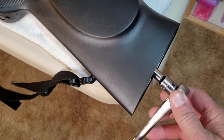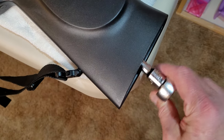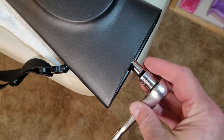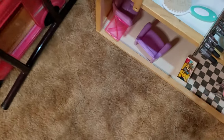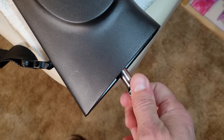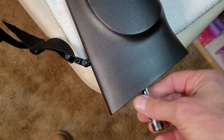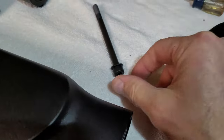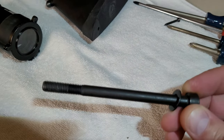It takes a six millimeter. You need to get a long extension, six millimeter hex, and a ratchet. Don't strip it out — it's in there really tight. At this point, probably take that off. Just remember, there's plastic in there. You're going to need a six millimeter hex — you should have a set like that. It's going to drop right out. It is a very long bolt.